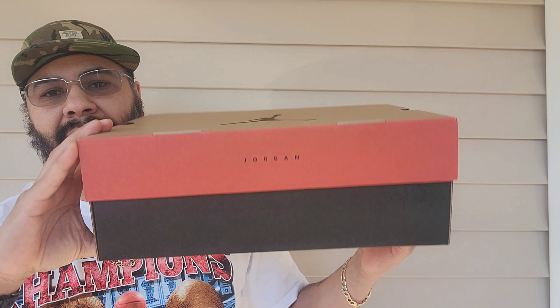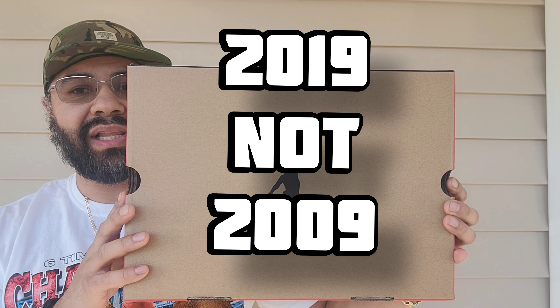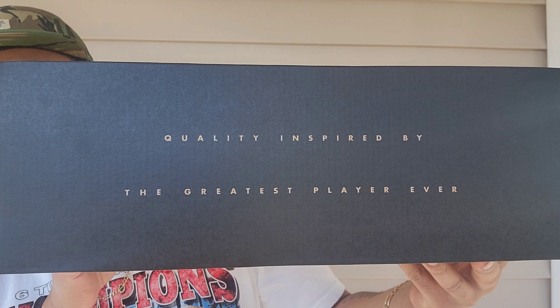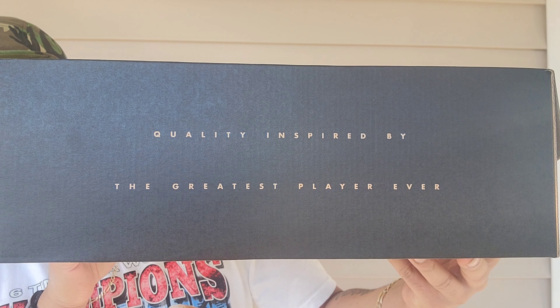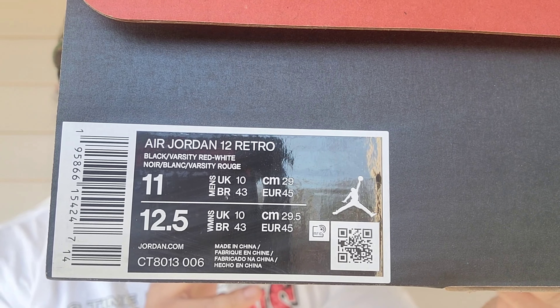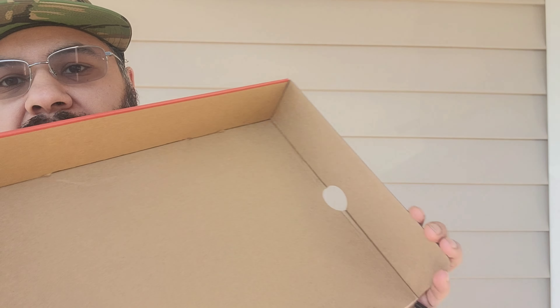You got your brown and orange box. You know the OG box came with a Nike swoosh, as it came in 2009 — the Bred 11th Playoff, whatever you want to call them. You got Jordan there, Jumpman, quality inspired by the greatest player ever. And your tag here: Air Jordan 12 Retro, Black/White, Varsity Red. No stamp, no sticker — you just got tissue paper, and that's it. There is no suggested retail price; that's been taken out recently.